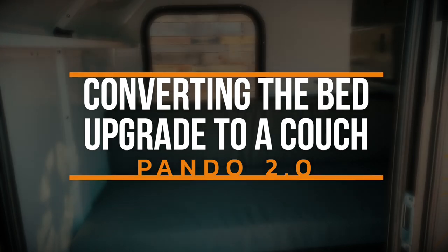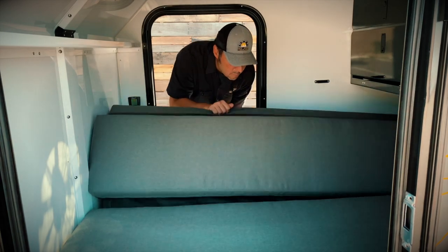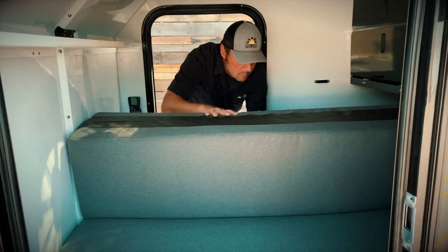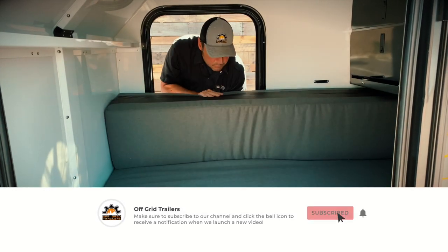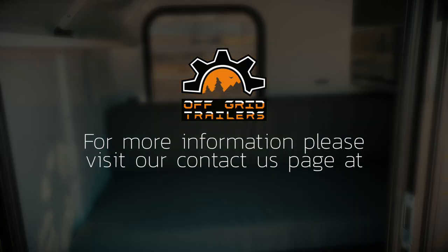Let's take a look at how to convert the optional bed upgrade to a couch. To fold it into the couch mode, simply fold the half with the smaller sections up and slide the bottom over to the other side of the trailer, and you now have a place to hang out inside the trailer.